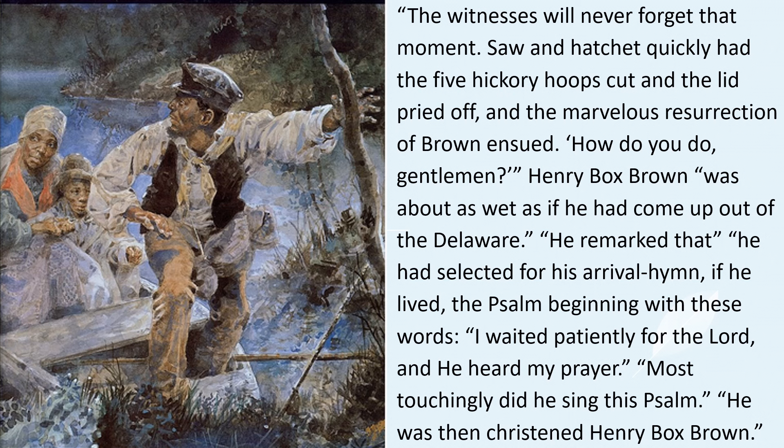He remarked that he had selected for his arrival, if he lived, the psalm beginning with these words: 'I waited patiently for the Lord and he heard my prayer.' Most touchingly did he sing this song. Then he was christened Henry Box Brown.